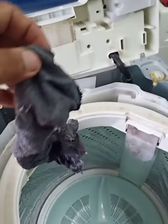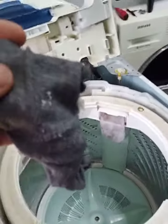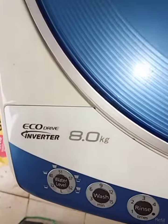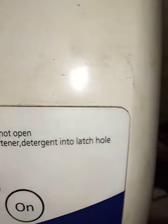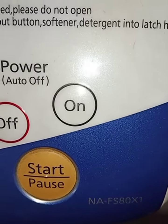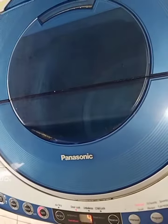The stocking was stuck inside the side. I've taken it out. Let's try — done! Now it's spinning. This is the Panasonic 8.0 kg washing machine, model number NA-FS80X1.